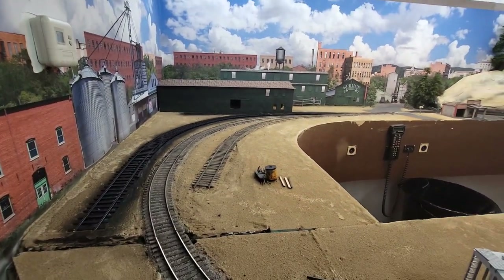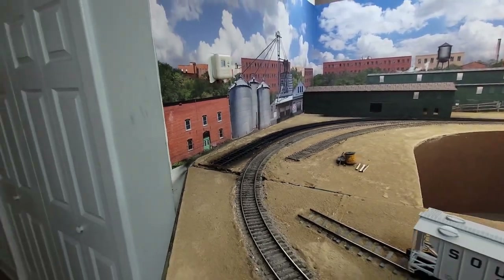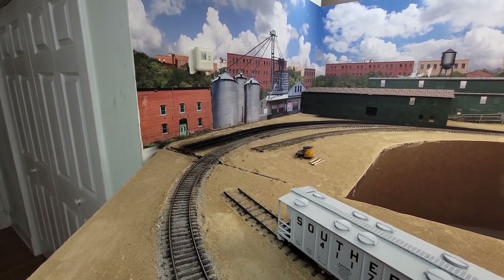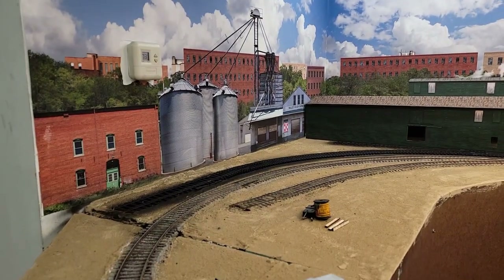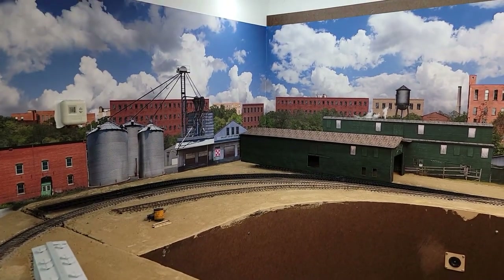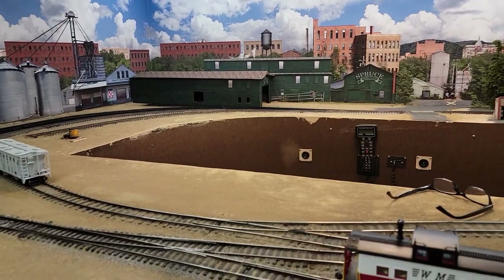Up next I'll get this track all cleaned up and get that building squared away as far as where it fits properly, then I'll think about what the siding is going to be for over here and what this industry is going to be part of. Part of me thinks it should be a grain offload or a feed offload - something like that - because it's already kind of set up that way as far as the backdrop goes. But I did see this one picture online of what might have been a milk plant - a concrete building with a dock - and that might fit in there just nice, but it's going to take some thinking.